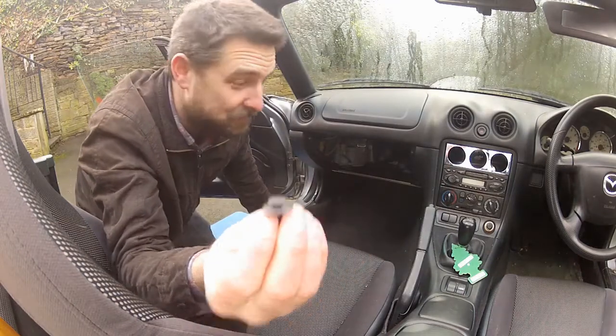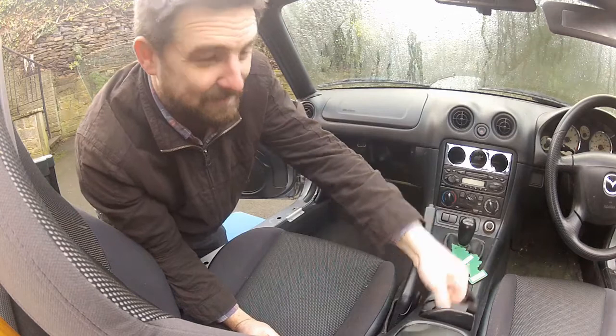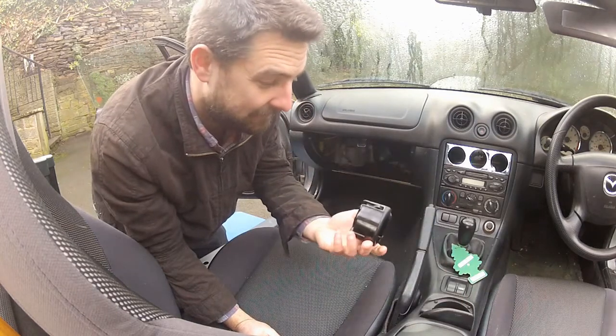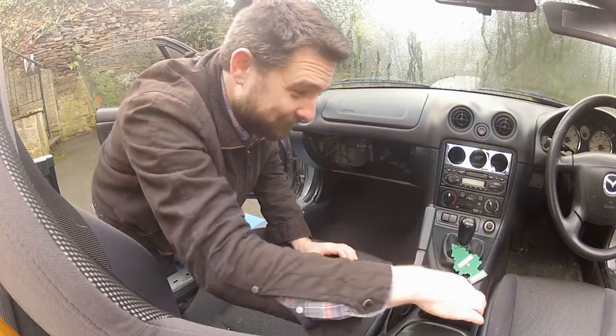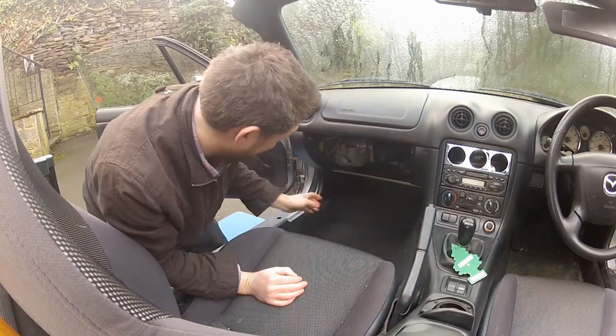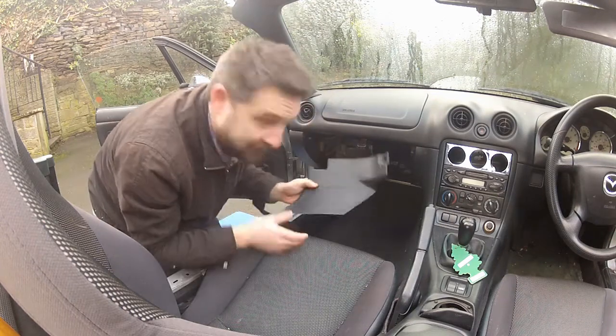Just put everything you remove somewhere safe. Now that clip is out, this kick plate should just pull off. Now we need to roll back the carpet to expose the ECU underneath.